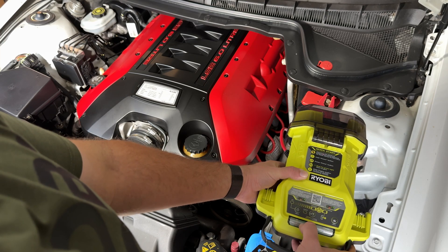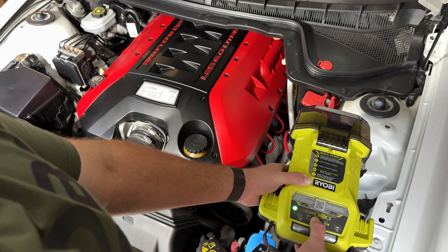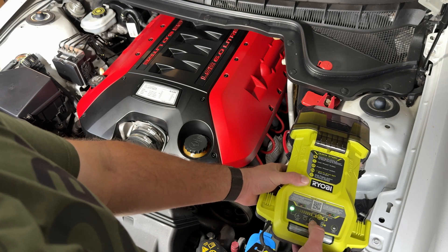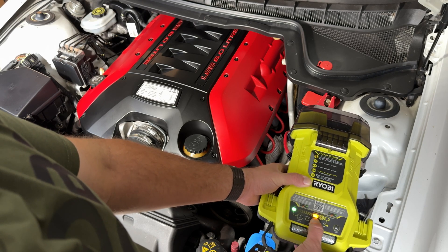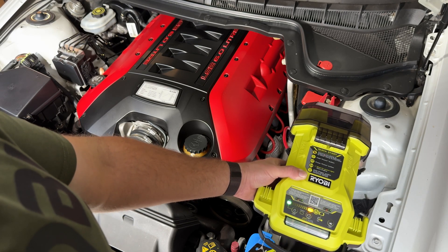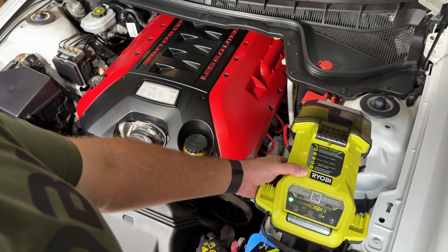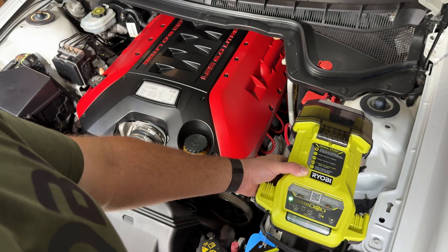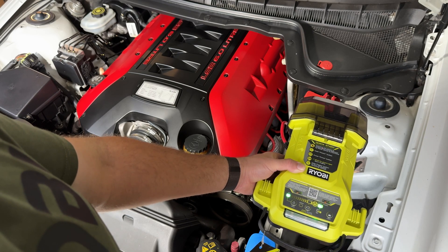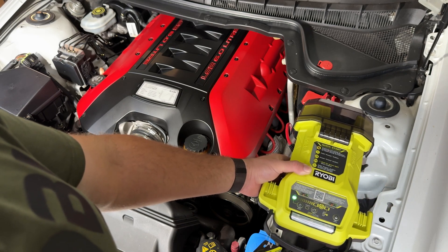We'll hold this down and go through the whole process one more time. Hold that down, powers it on, holding this down for a really dead battery. It'll prime itself back up, charge those capacitors. And it's ready to start engine — start again. Done. How awesome is that?